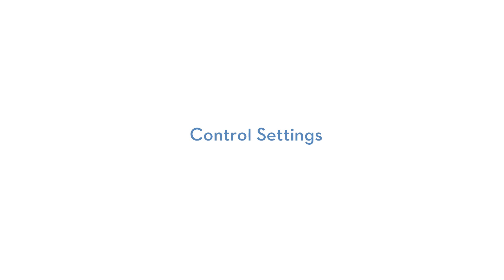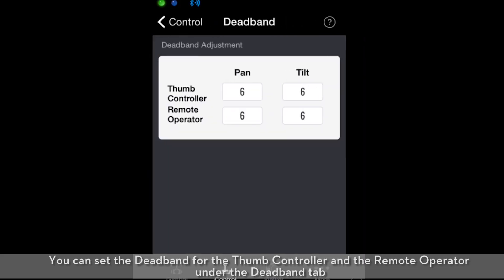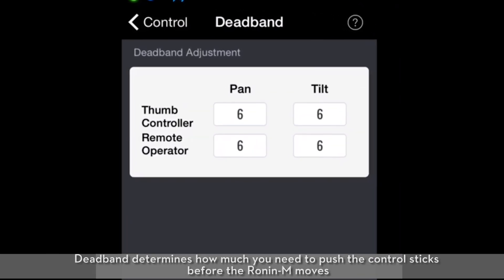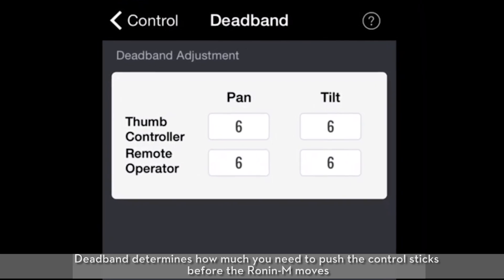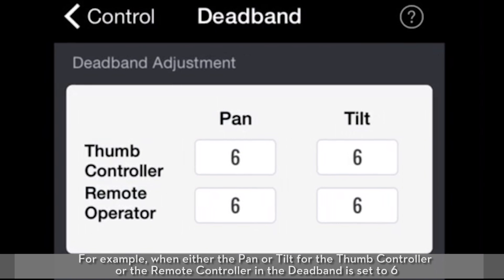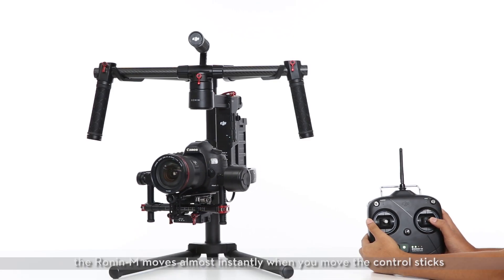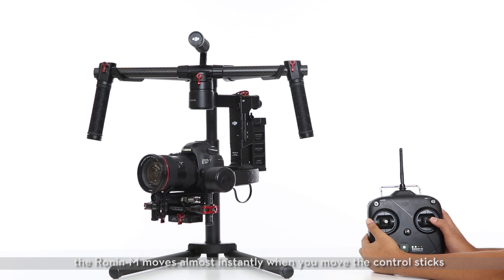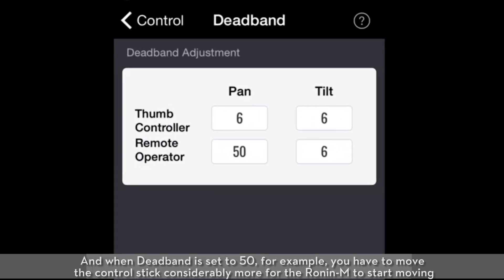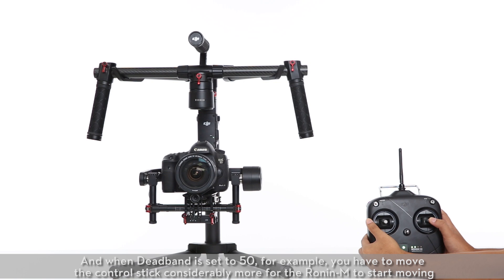Control settings. You can set the dead band for the thumb controller and the remote operator under the dead band tab. Dead band determines how much you need to push the control sticks before the Ronin M moves. For example, when either the pan or tilt dead band for the thumb controller or remote controller is set to six, the Ronin M moves almost instantly when you move the control sticks. When dead band is set to 50, you have to move the control sticks considerably more for the Ronin M to start moving.